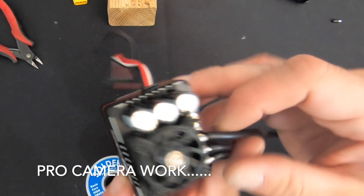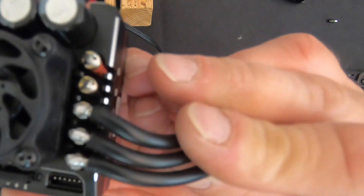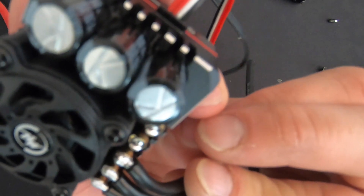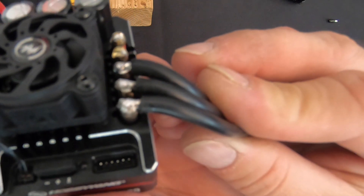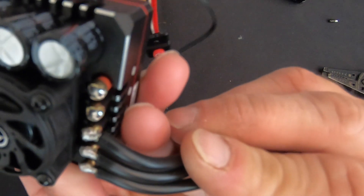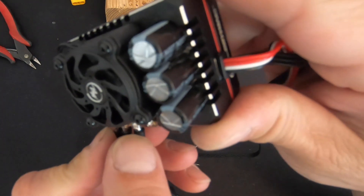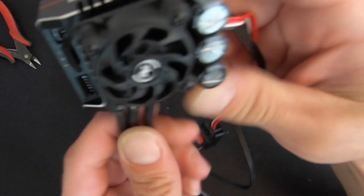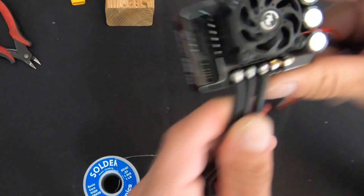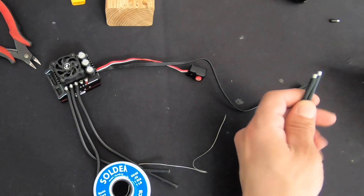Take a good look in there and make sure you have a nice uniform finish along the edges — not a huge blob of solder. The wire should definitely be down in the pocket and you can see clean edges everywhere. Sometimes when you get a cold solder joint you'll see a rough edge along the edges. These all look pretty good. Next up, the power wires.